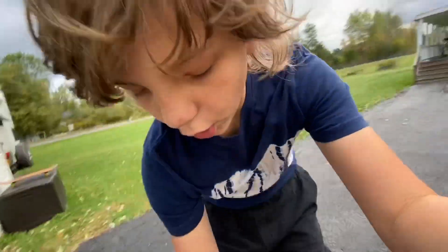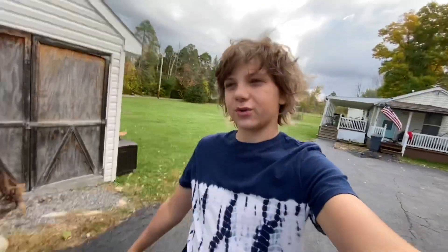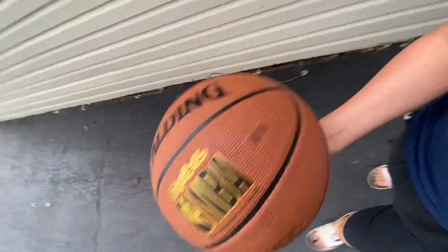All righty boys, we are done. Of course, we can't just put away my basketball — this is the new one, it's special. We got to wash it off every time we use it.